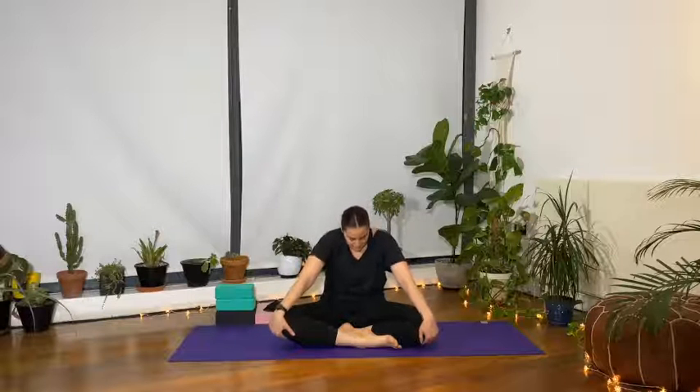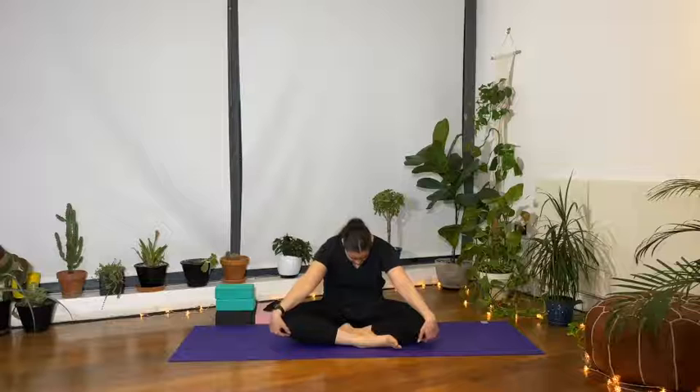Hands onto the knees. Take a deep inhale, arch the spine, open the front of the body for cat-cow in a seated position. Exhale, pull the navel in, round the spine, crunch the core and look for the navel, feeling the stretch into the shoulder blades and into the spine. Inhale, press the hands into the knees, open the whole front of the body, lift the chest up.